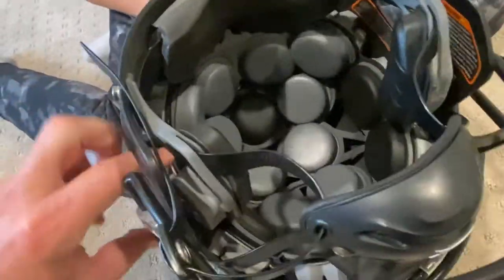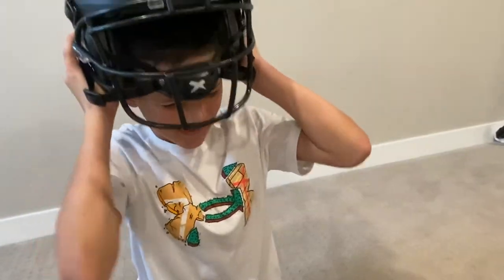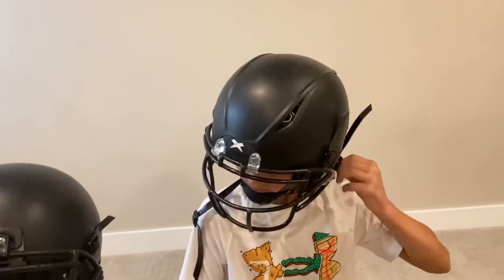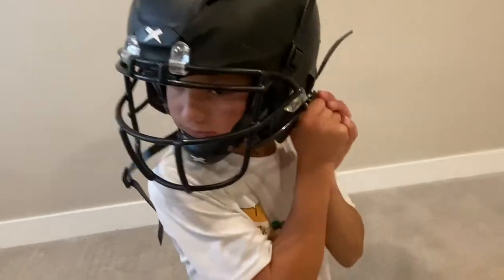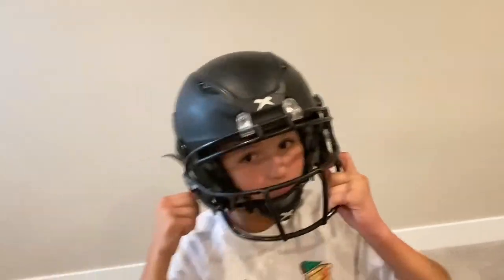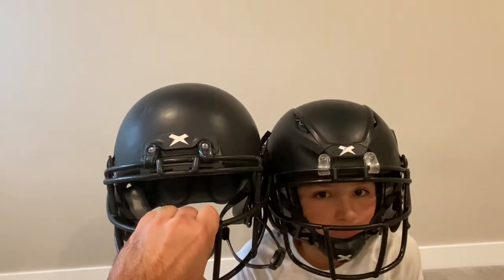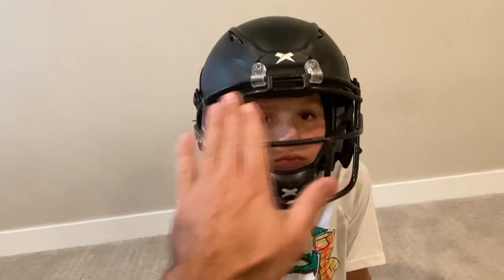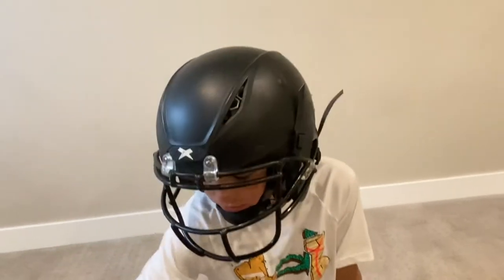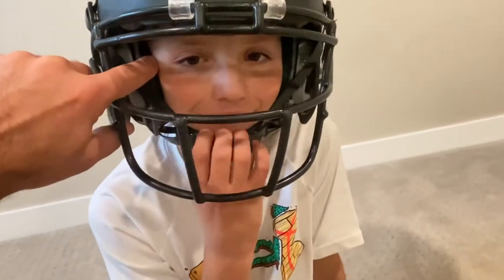Do you want to try it on one more time Trey? Both of these are size medium. The Shadow XR feels like it's slightly wider but not as tall — it's really aerodynamic. The X2E Plus feels like it's a little bit taller but maybe not as wide. Overall they're really close to the same size.